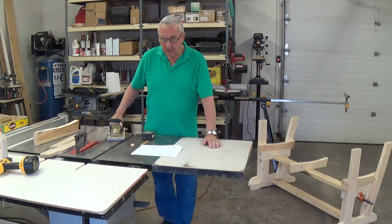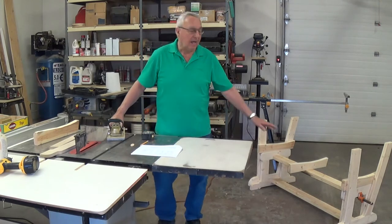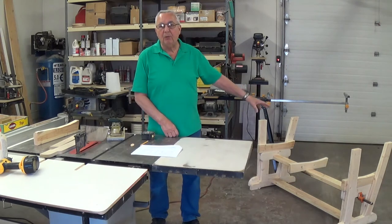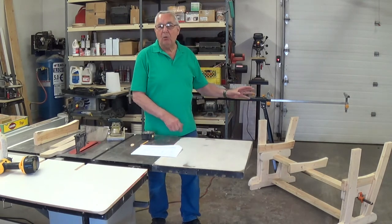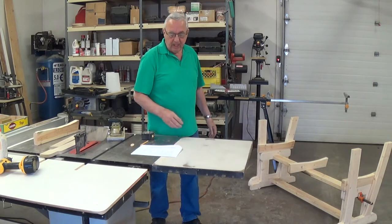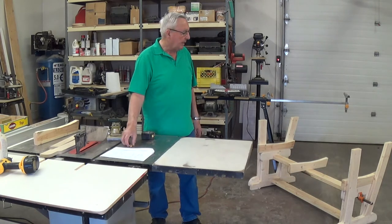Hello, Omar Sherist here with WonderfulWoodworking.com. Today we'd like to do video number two on building a glider rocker loveseat. As you can see here off to my left, we have up to date where we're at. We built the base to the glider in video one, and now we have built the two end frames for the actual bench that'll glide back and forth. I'd like to go through that a little bit with you as to how that came about.